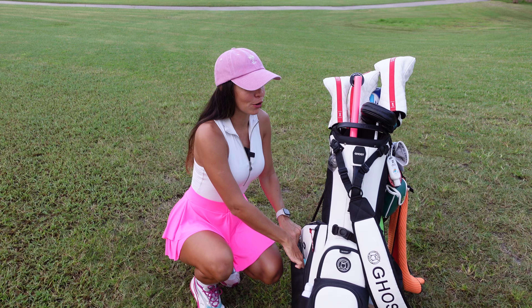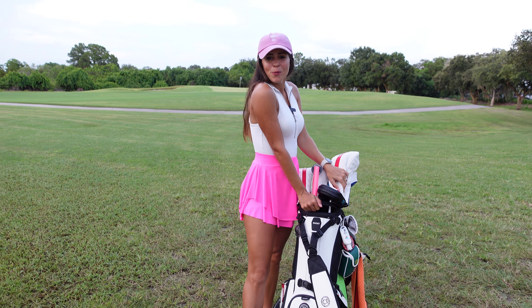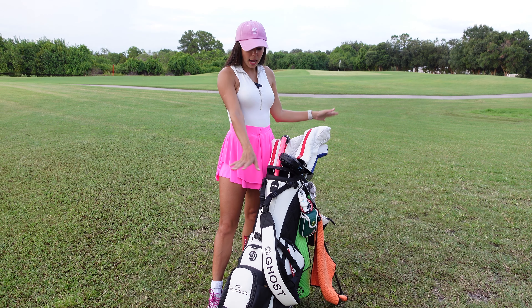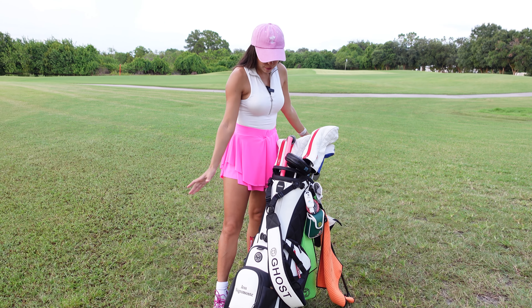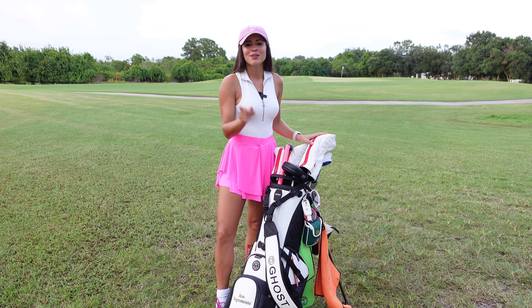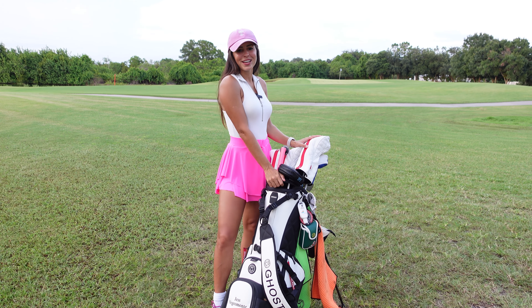That is it guys for what's in my bag 2024! Let me know what you guys think — if you like it, what is your favorite part about this setup. I'm completely in love with everything in this bag, it's been my favorite ever. Make sure you guys like, subscribe, leave a comment, and I'll see you guys in the next video.